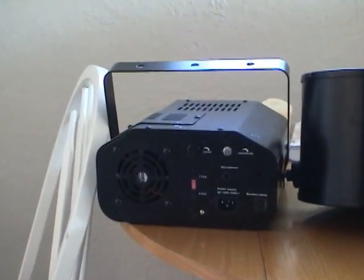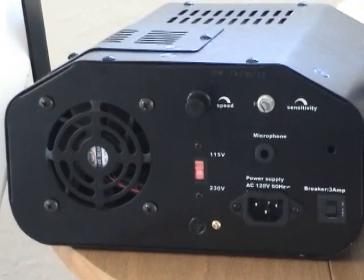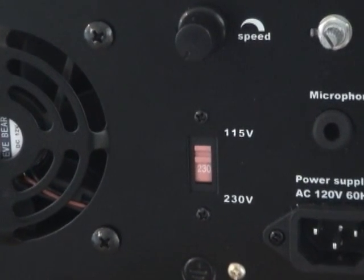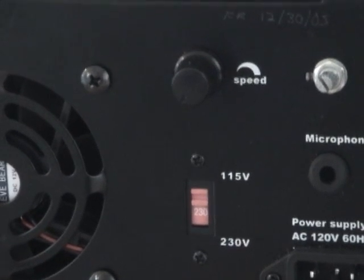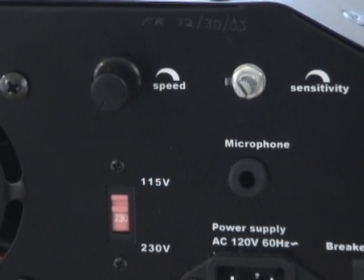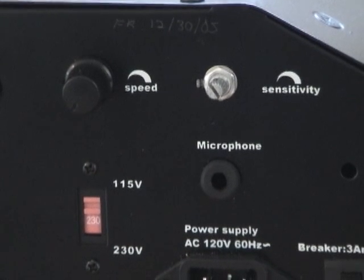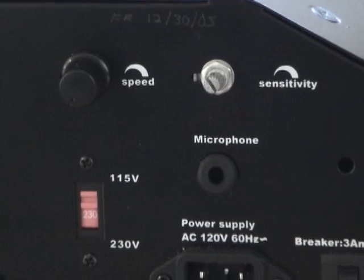Now if I zoom in here, you'll notice some of the things that are on the back of it. You've got certain things to look for — the selecting of the power level, which can be very useful if you ever plan to travel to other countries. In this particular case you have a speed dial, but more commonly it's a sensitivity dial with the microphone, which allows you to adjust the sensitivity of the light to music.